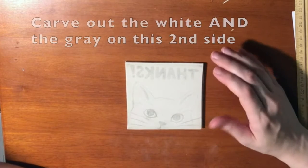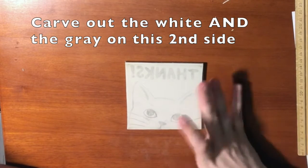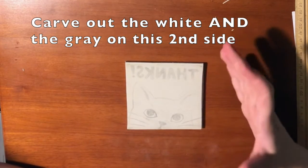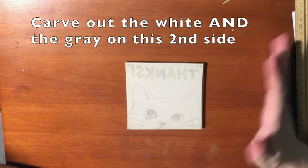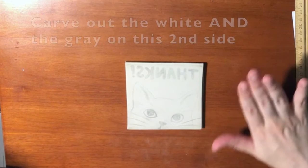On this side, you're going to do what you did to the other side — you're going to carve out the white — but you're also going to carve out your gray, because this is your black side. You want your black to show, but you don't want your white or your gray to show. So you're going to carve both the white and the gray out.